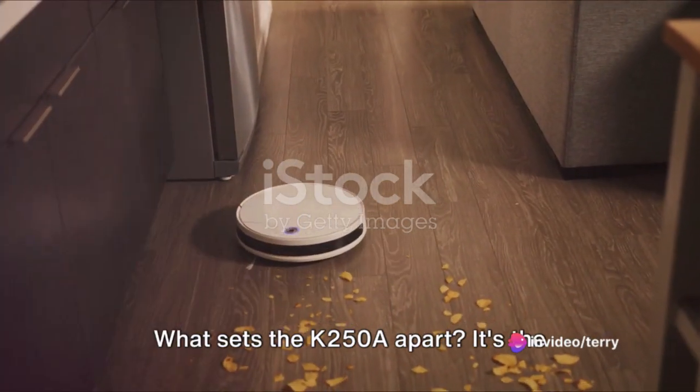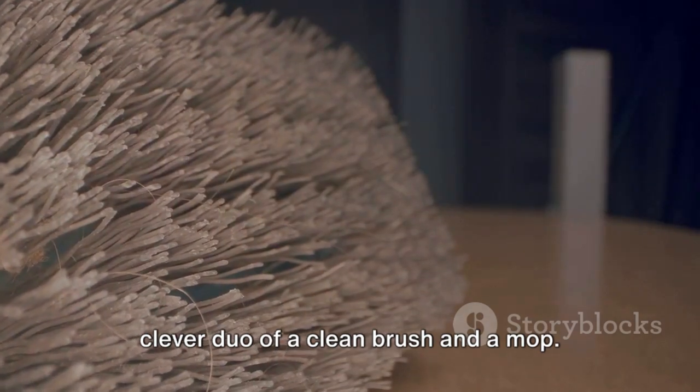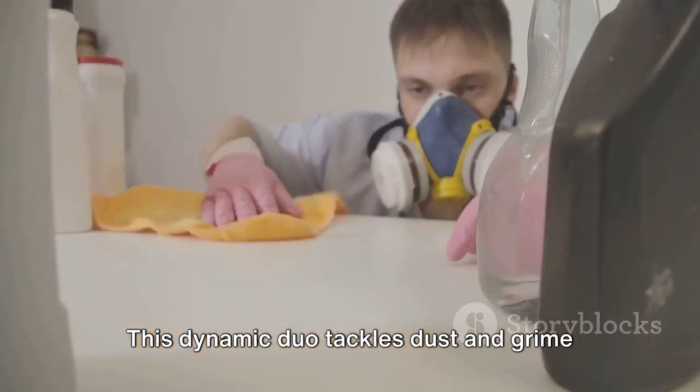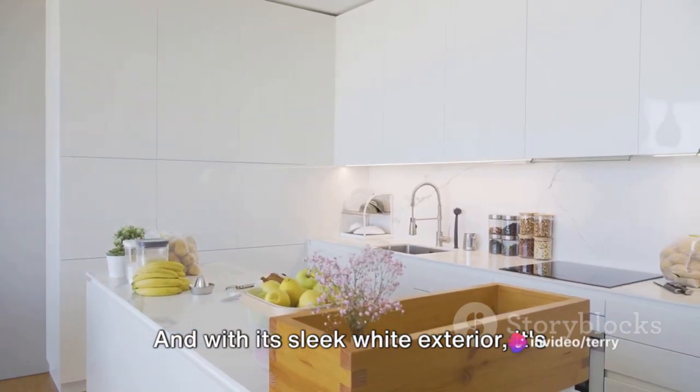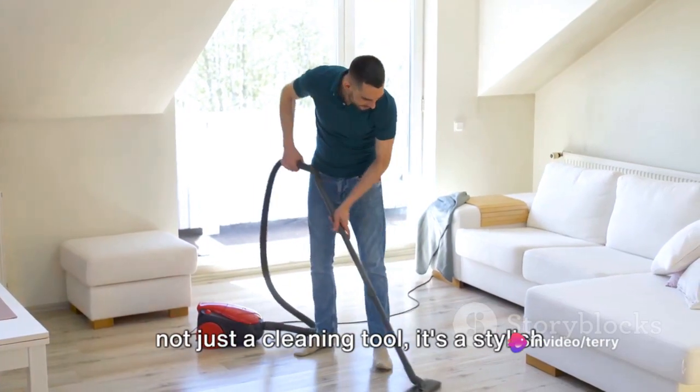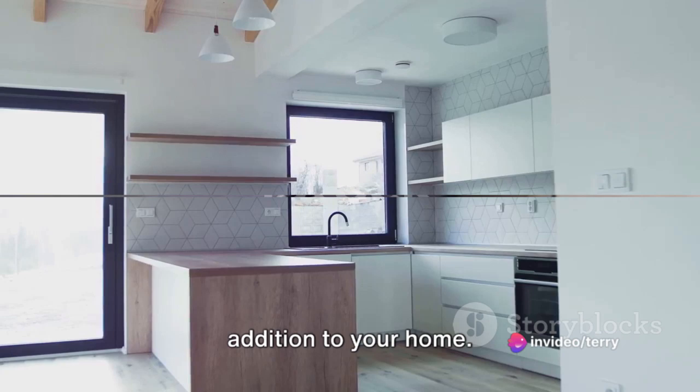What sets the K250 A apart? It's the clever duo of a clean brush and a mop. This dynamic duo tackles dust and grime like no other. And with its sleek white exterior, it's not just a cleaning tool — it's a stylish addition to your home.